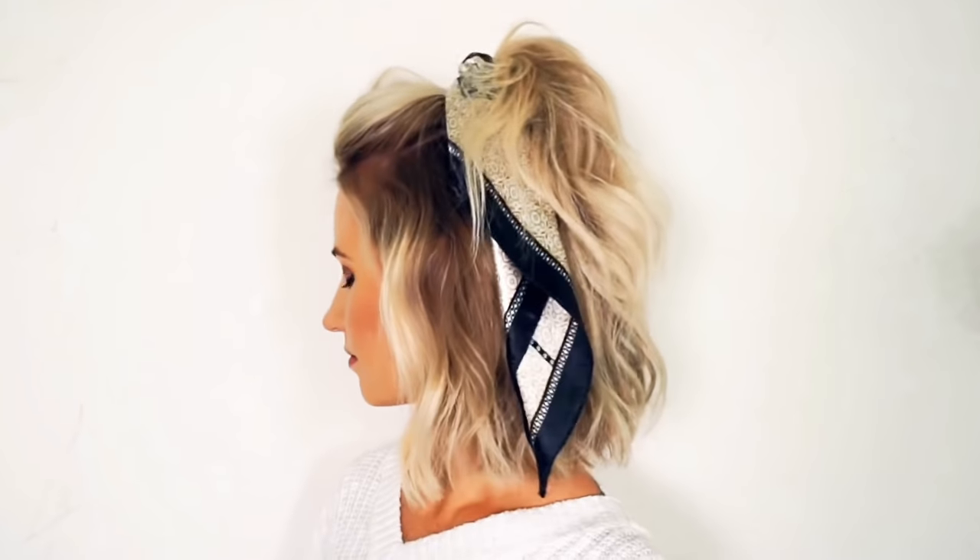For the next style, I'm going to do a half up ponytail using a scarf scrunchie. First I decide how much hair I want to wear up and then I section it off and tie the hair scrunchie around the ponytail with the scarf pieces on top. Then I hold the pony in place with one hand while I pull at the hair and loosen it with the other to create volume in the front, then I pull out some face framing pieces. Next I tease the pony a little bit to make it nice and full.